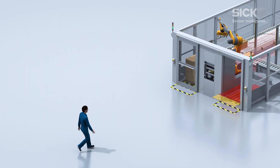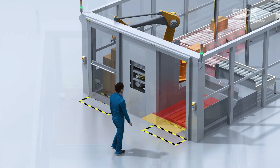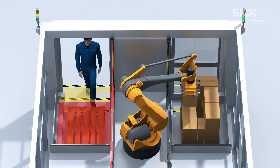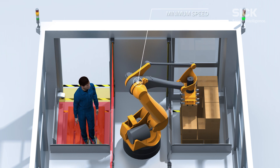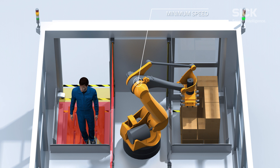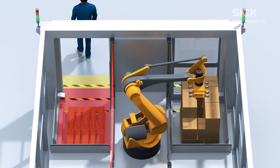Additionally, it prevents risks for the operator of getting injured by accidentally accessing dangerous areas. If a person unexpectedly enters the machine, the SICK solution enables gradual reduction of the robot speed, and a speed increase again when the operator leaves the dangerous zone.